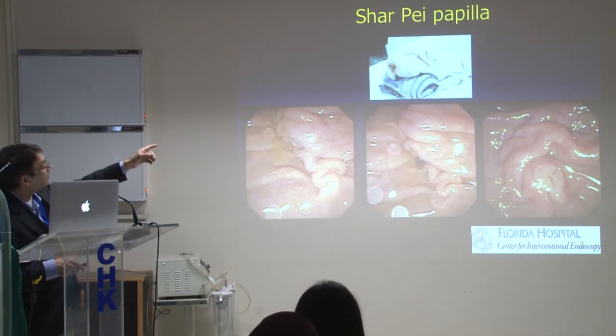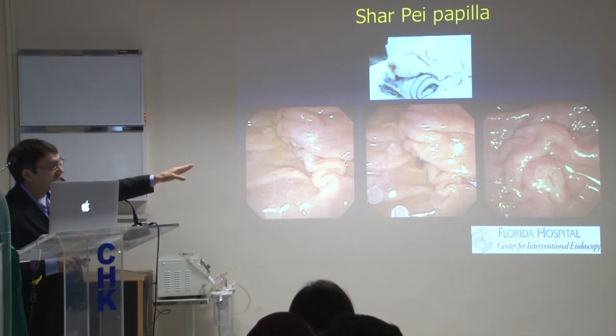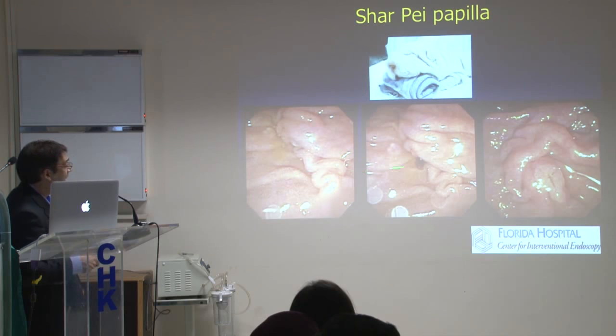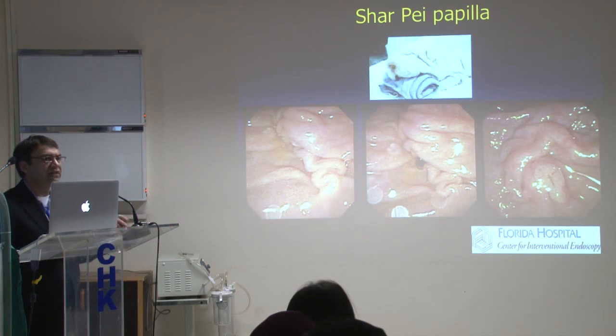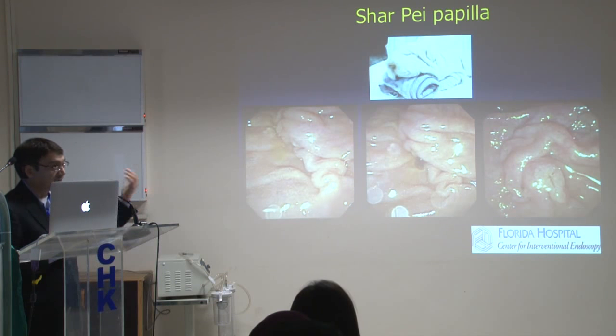That's called a Shar-Pei papilla — that's how these papillae can look, like a Chinese dog. In these cases, when you get in and engage, pushing is never going to work. You have to engage, and sometimes you have to inject to get an idea which way the bile duct is going. You bow your sphincterotome and then pull it out to straighten it. Pull it out — don't push it in. That's how you get straightened and get into that type of papilla.